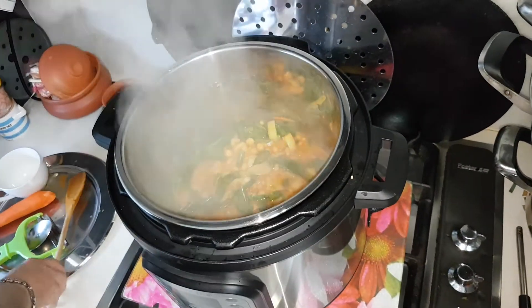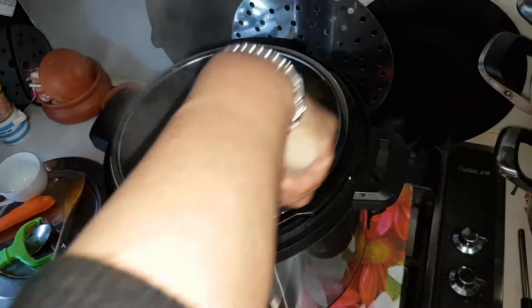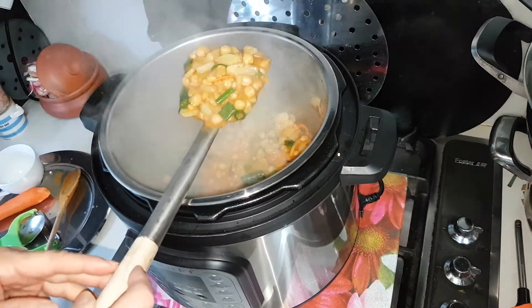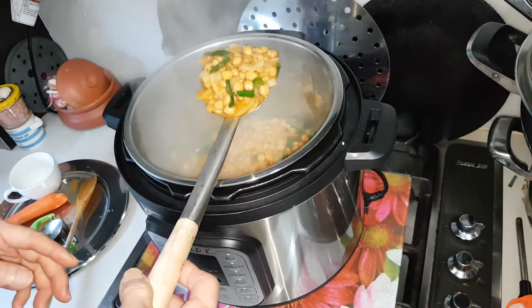I'll show you with a bigger spoon how it looks like. Yum! Beautiful stew. You can eat it with bread. And I'm going to have it with bread.